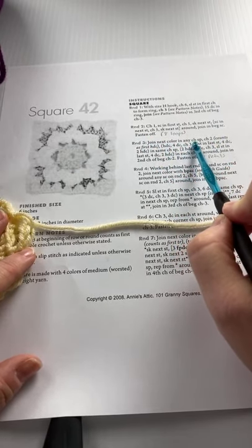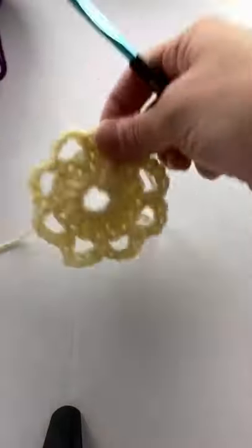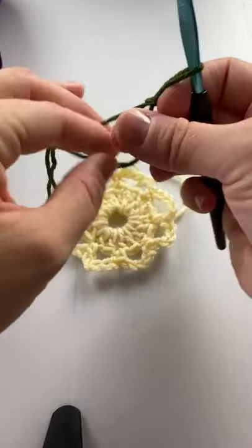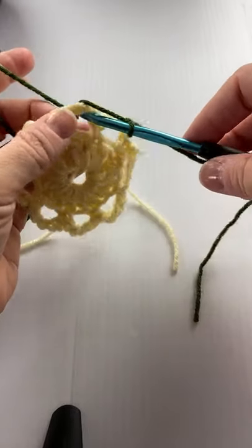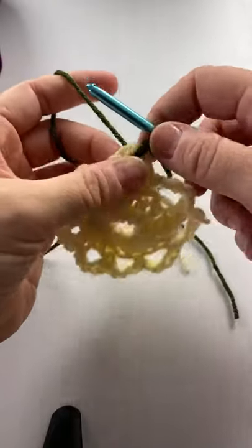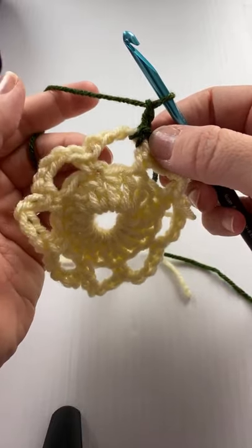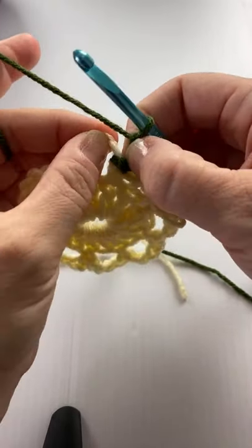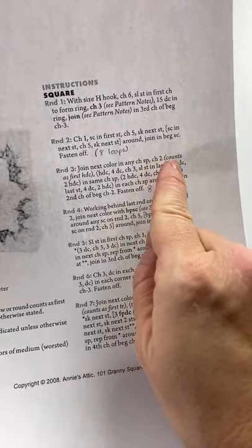Join a new color in any chain space. The way I like to join, especially for granny squares or blocks, is with a slip knot already on my hook — it seems more secure. Just pick a chain space, slip stitch right through that slip knot, and you're nicely secured. Then chain two — that counts as a half double crochet. For round three we're going to put a lot of stitches into this little chain five space or loop.